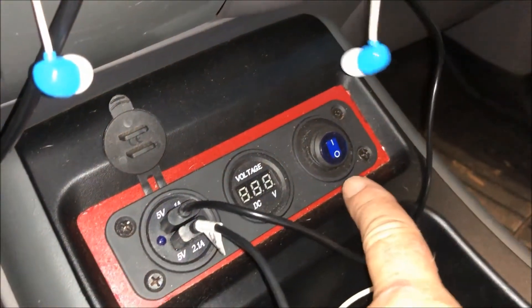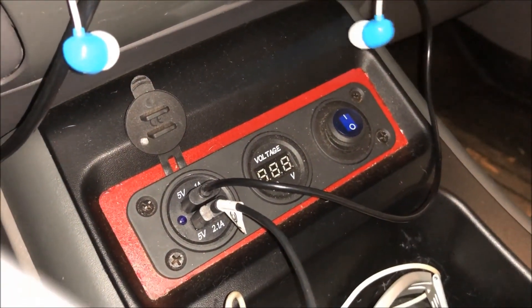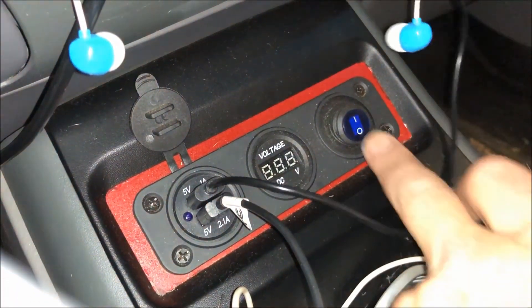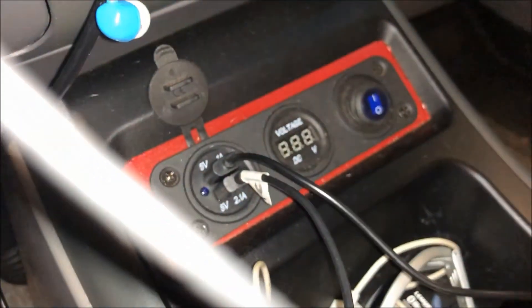Here you can see the switch I was referring to — I did a custom switch in this case. You should be able to hear it — I turned it on and it's running right now with no key in the ignition. This is a safety feature for me, to make sure that if those relays pop again, I've got a way to manually turn that fan on.